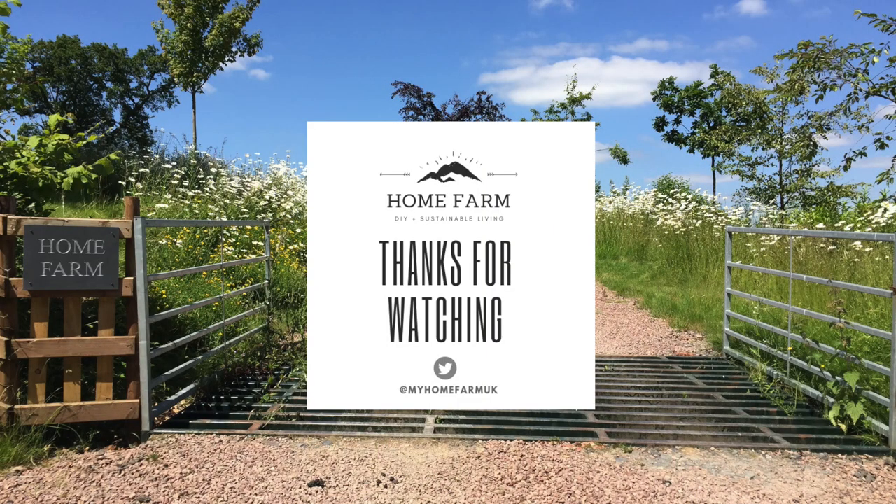You can also follow us on Twitter or check out our website at myhomefarm.co.uk. If you enjoyed this video please hit the subscribe button below, and if you have any suggestions for any other videos you would like to see please leave a comment. We hope to see you on our next video.